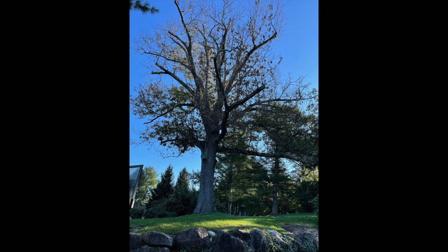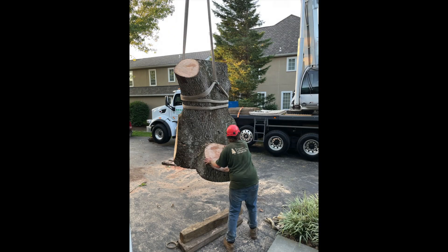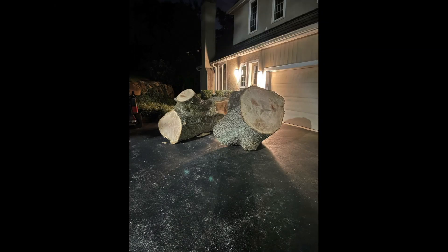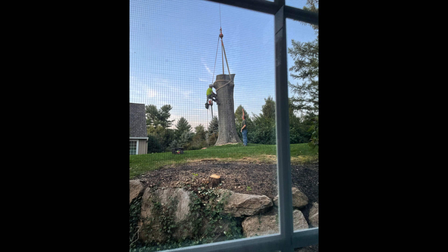We've been working with an arborist to keep the tree alive, but finally this summer it became clear that it was time to take the tree down. We didn't think it made sense to completely eradicate the memory of such a beautiful tree — we wanted it to live on somehow. So we contacted a local artist and engaged him to carve something out of the trunk of the tree, which we left standing, and then he got to work.